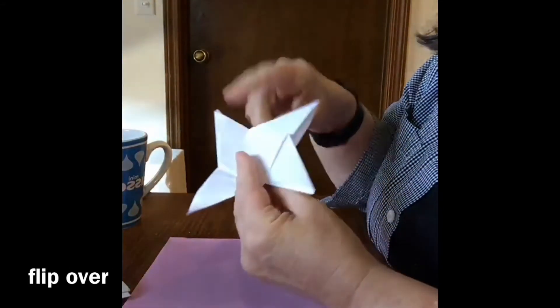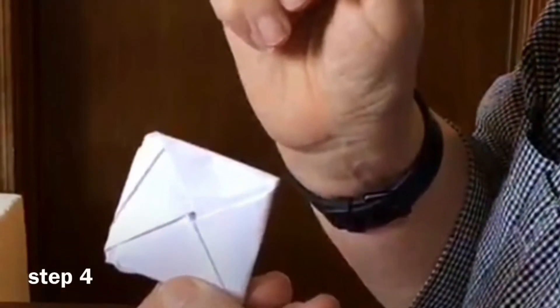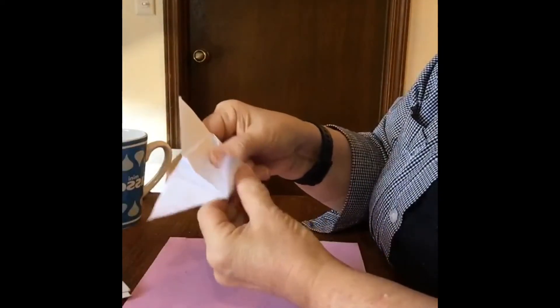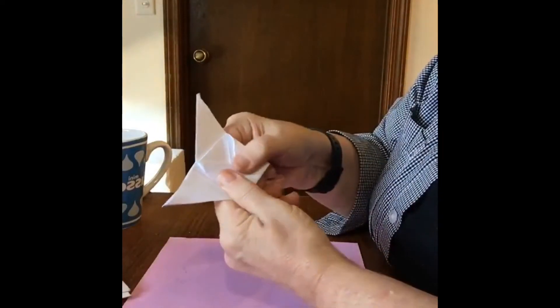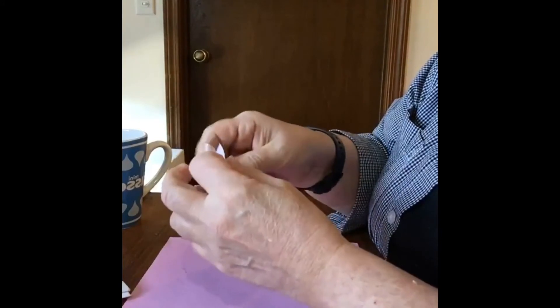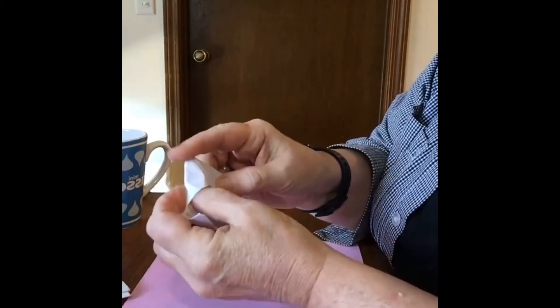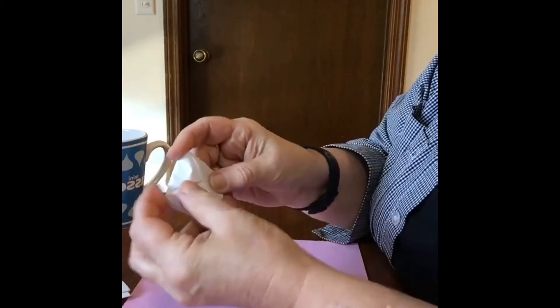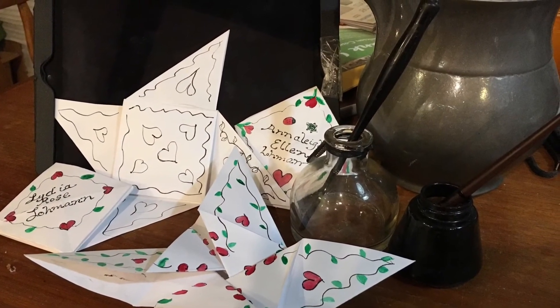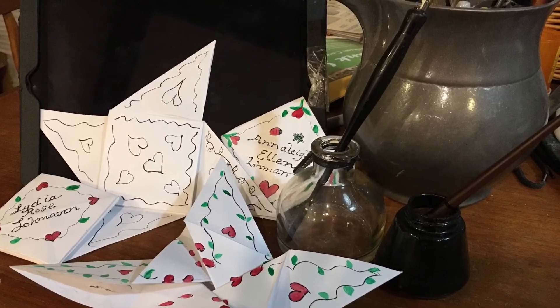And then we just turn this over and we start folding. Now for the last step, step four, we start folding the different flaps on top of themselves. There's been a couple of times I didn't start with the right place and ended up having to refold. And then that last one, you just tuck in right here. Don't be disheartened if you don't get it the first time — it took me several times to catch on.